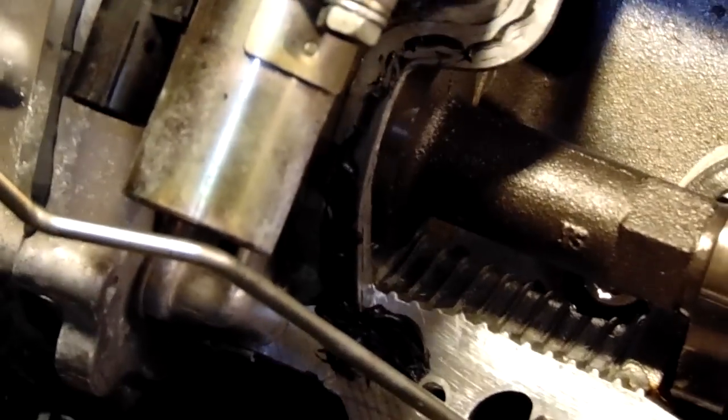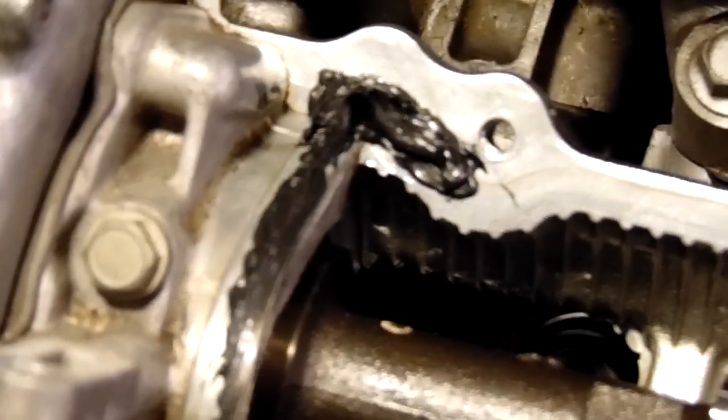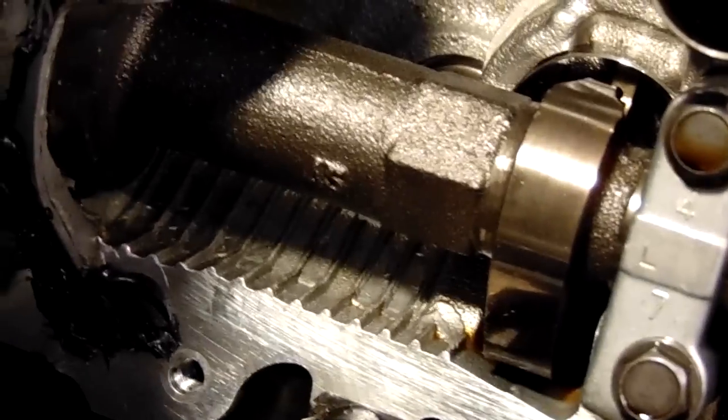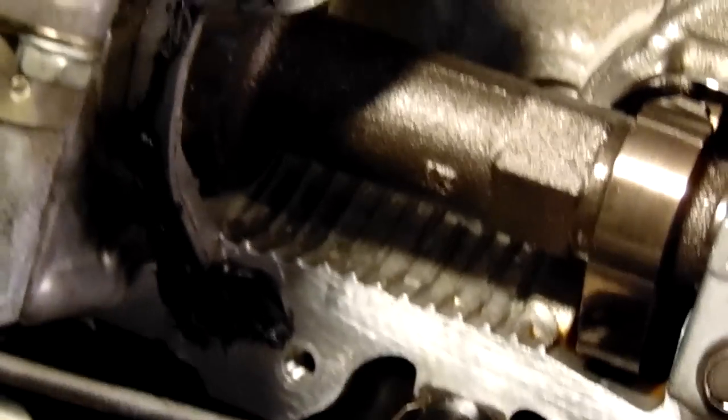Here is where you need to put gasket maker — in the corners. Get those corners real well because that's the area that leaks. It's just the front part of the valve cover towards the front of the car, not the rear — just those two corners. I'm adding a little bit more to make extra sure before I put the valve cover back on. Get plenty in the corners, because the last thing you want is a leak after you've spent all this time tearing the engine down.